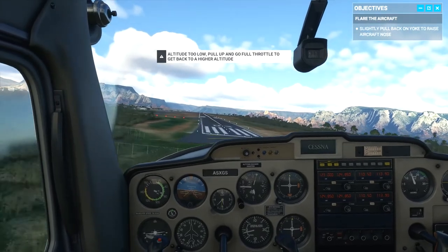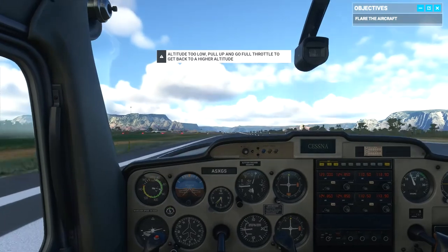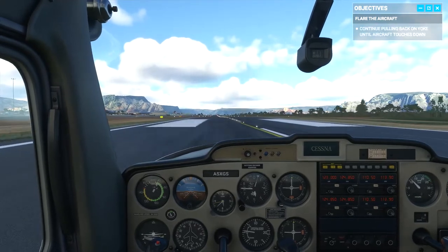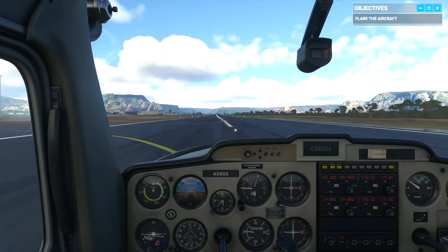Okay, we're past the threshold. Start the flare. Keep pulling back slowly. Let the plane settle onto the runway. Don't push it down, but don't let it start climbing. Nice. Now apply the brakes to slow us down and bring the plane to a stop.